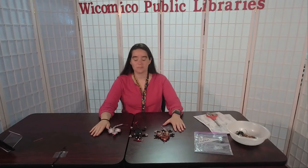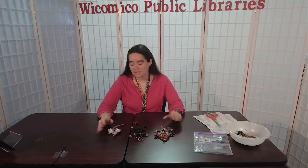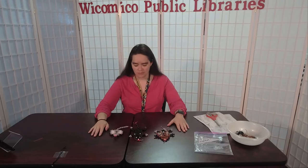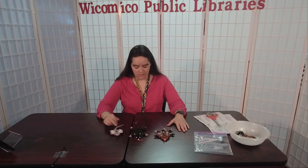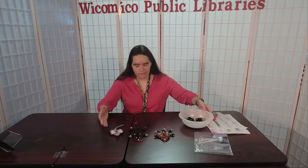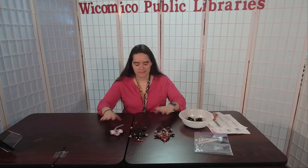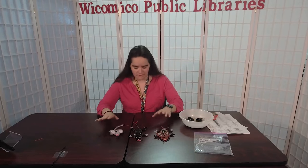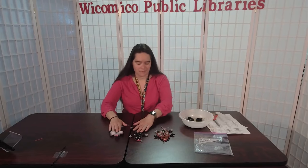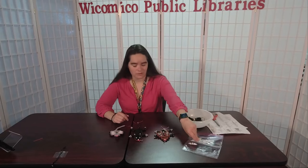Hi and welcome to the Marvelous Mammals Beaded Keychain Pal tutorial video. My name is Miss Vicki and I am with the Wacomaco County Libraries here at the Center Branch. Today we're going to walk through all three of our animals included in the Marvelous Mammals. This is the more advanced of the three — they're all fairly easy, but these are the kind you don't really want to start with unless you already know what you're doing.